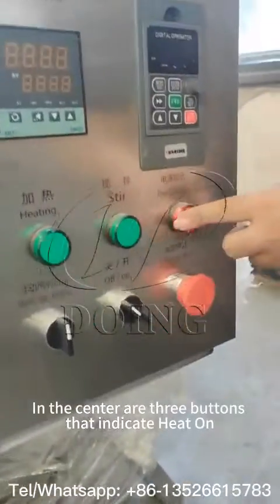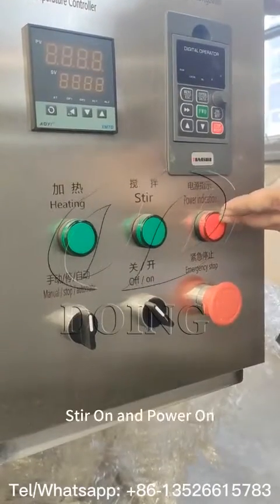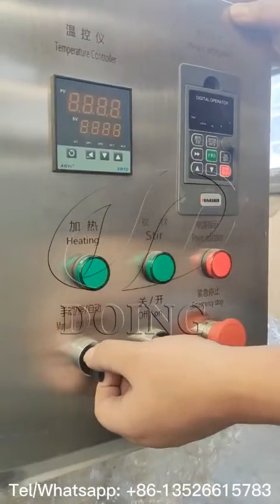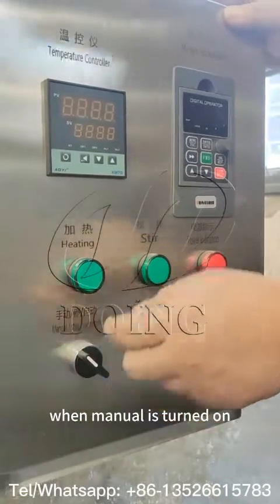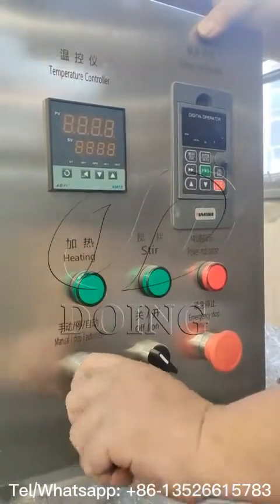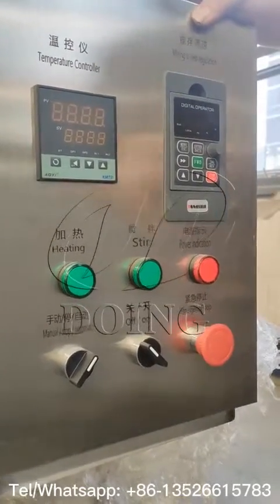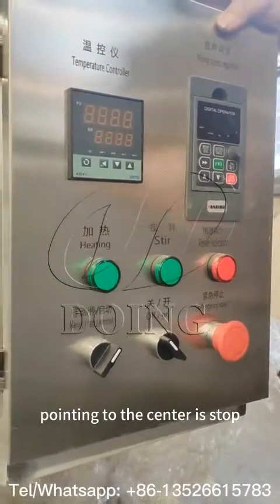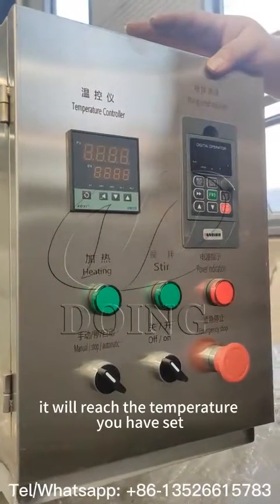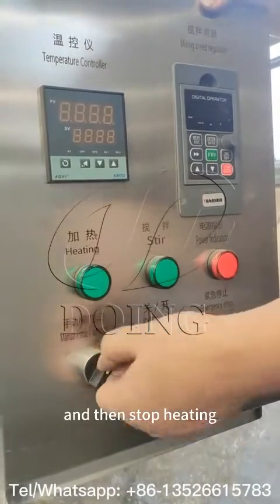There are three lights. When you open the switch, this button will light up. When you put the machine to automatic or manual mode, the heating light will turn on. We suggest using the automatic mode, because once the temperature reaches your set temperature, the heat will automatically stop and remain at the same temperature. In manual mode, it will keep heating even after reaching the set temperature, so we recommend using automatic.